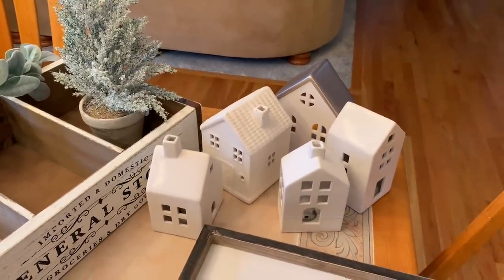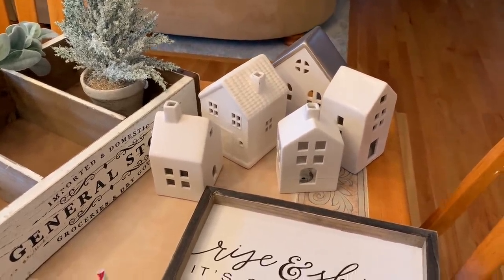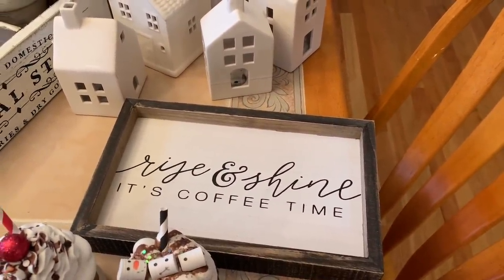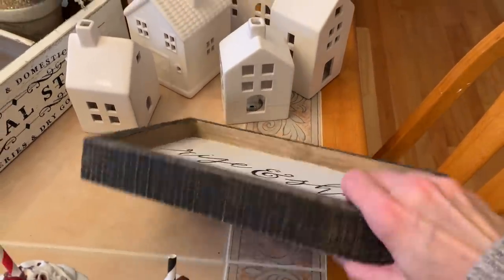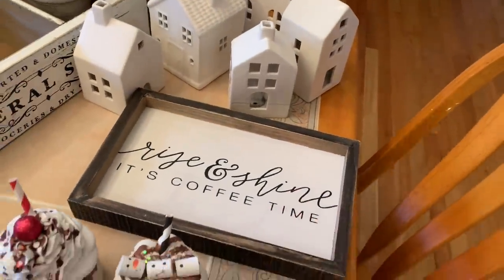I did keep my white houses out — I think they're always neutral and great for the winter season. And then this 'Rise and Shine It's Coffee Time' sign was also new from Hobby Lobby. Wall decor was 50% off, so it was normally $11.99 and I got it for about $6. I thought that was cute to add on.